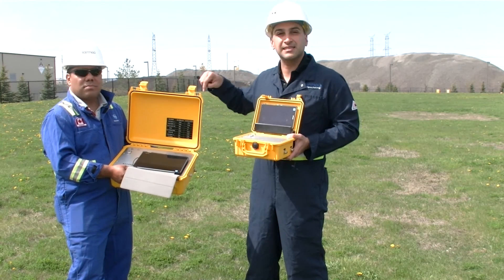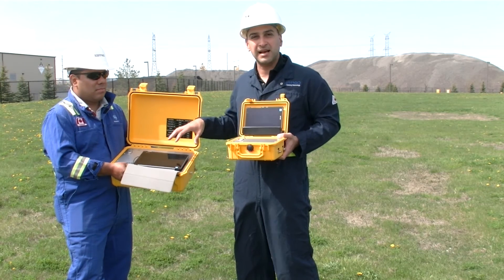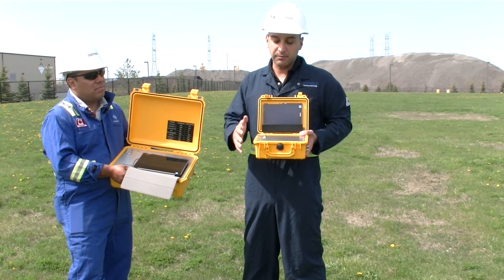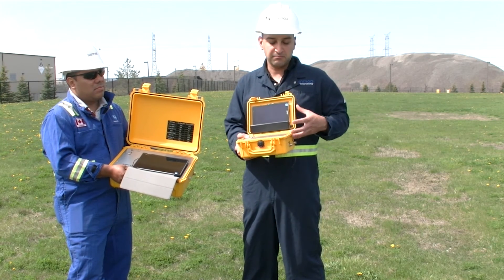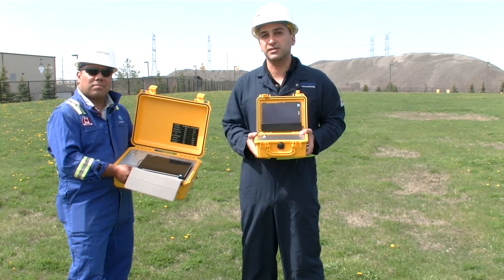The PaloTracker also has an SD card and will record all the data on the SD card as well as on the tablet, so you have that backup redundancy. The Odotracker doesn't have the SD card, but it is more cost-effective and really just as capable when it comes to doing sensing for two sensors.